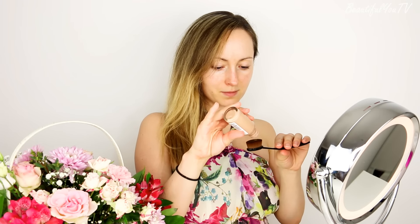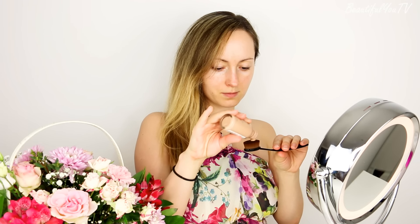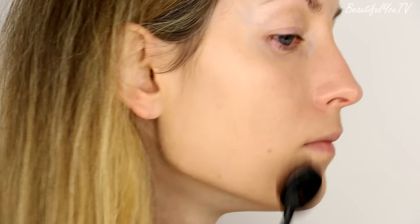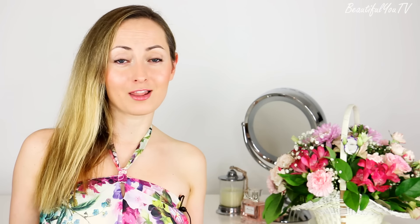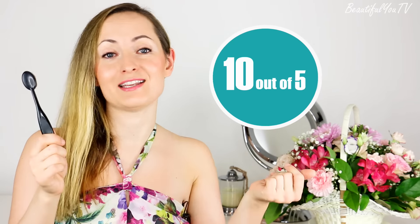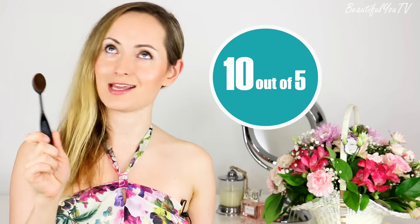Let's pour a little bit of foundation onto it and distribute it onto our faces. As you can see the layer is very nice, the distribution is also very even, and it's very easy to use because of the bounciness — this is just amazing. Moreover, bearing in mind that it cost me just $1.25, I cannot give it less than 10 out of 5. It's just amazing, every girl should have it — 10 out of 5!